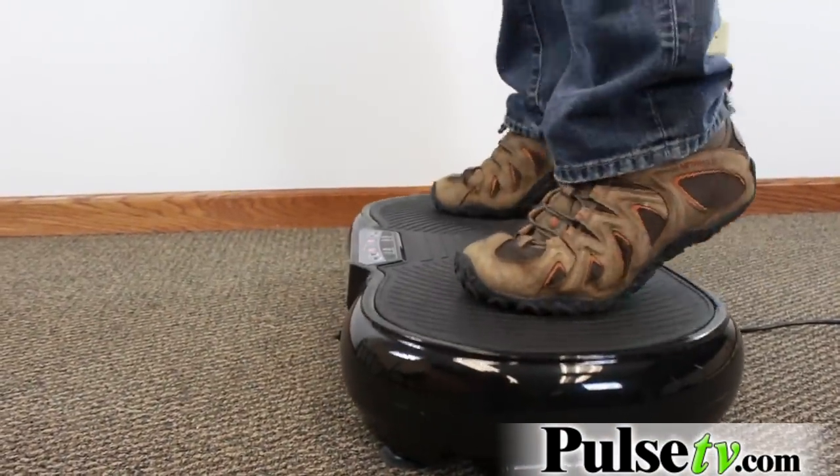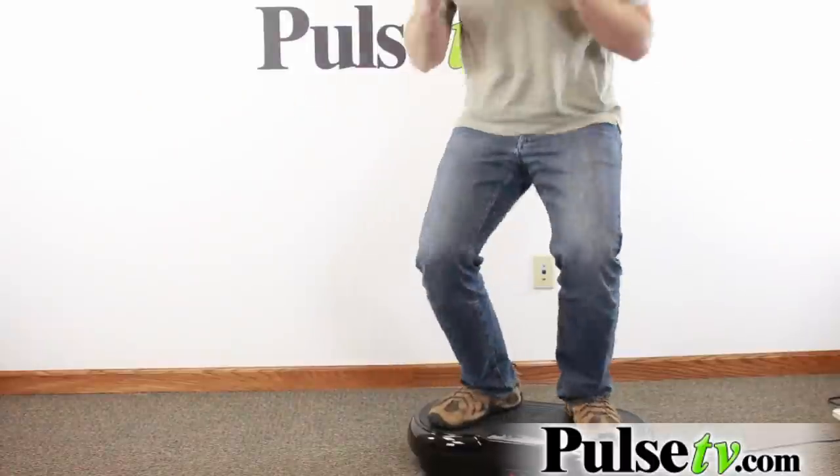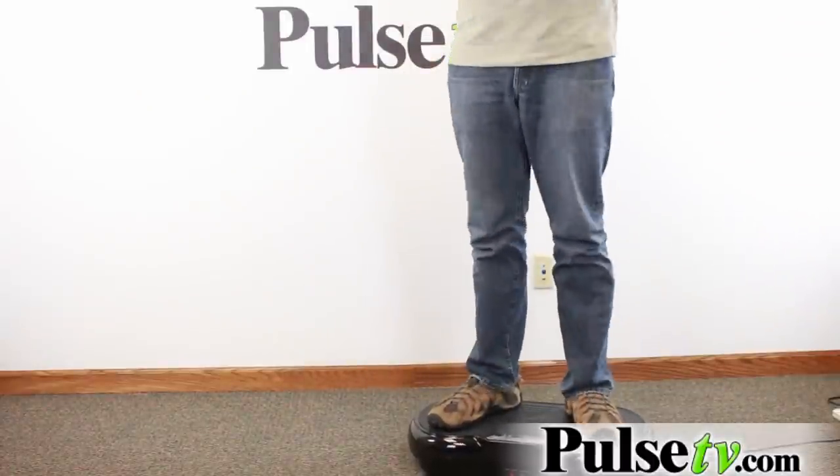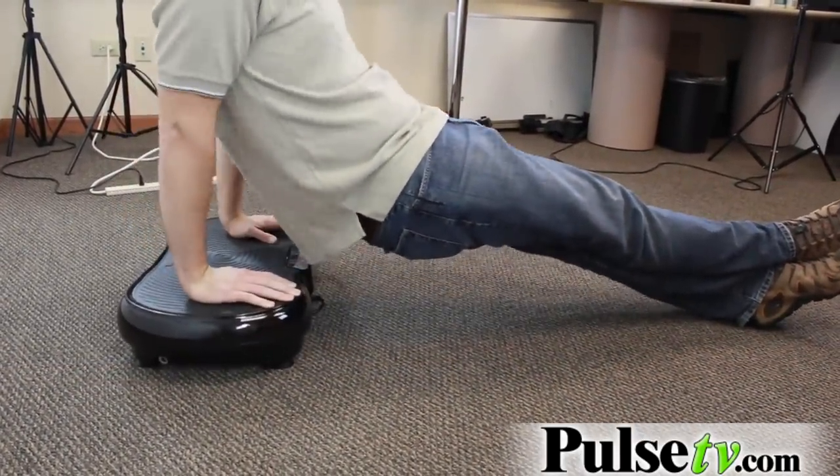This really is beneficial — you can stand on this and feel the benefits, or you can do a whole bunch of different exercises. We were doing squats and push-ups on here and you can really feel the extra tension in your muscles. The other machines we had did have handles but this one doesn't.